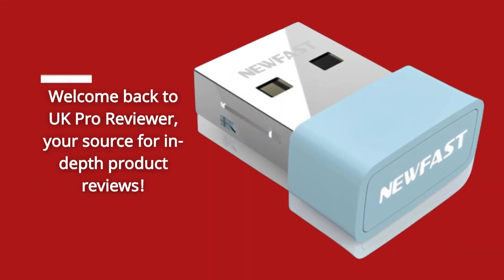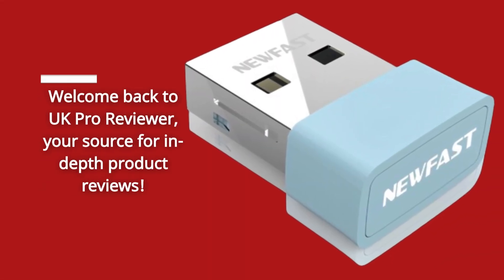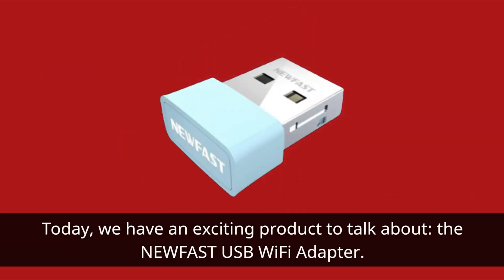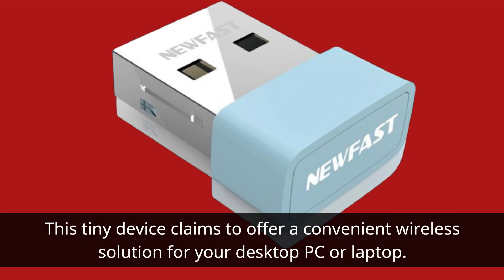Welcome back to UK Pro Reviewer, your source for in-depth product reviews. Today we have an exciting product to talk about: the NEWFAST USB Wi-Fi Adapter. This tiny device claims to offer a convenient wireless solution for your desktop PC or laptop.